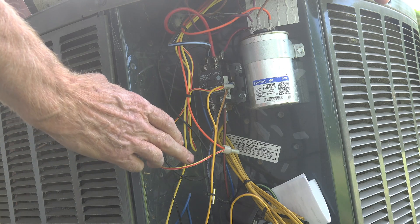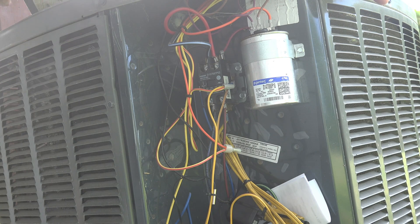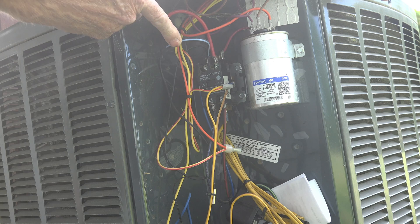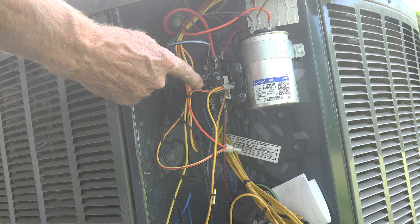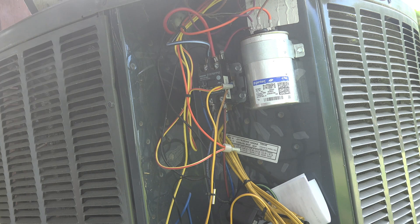We're not concerned about the wires coming in — we're concerned about the ones going to the compressor, which are downstream of the contactor. There's a red wire and a black with a blue stripe. The other wire is the start wire — the one just below — and because it's a smaller wire it's a lower amperage draw. Let's determine which one of these is the common.